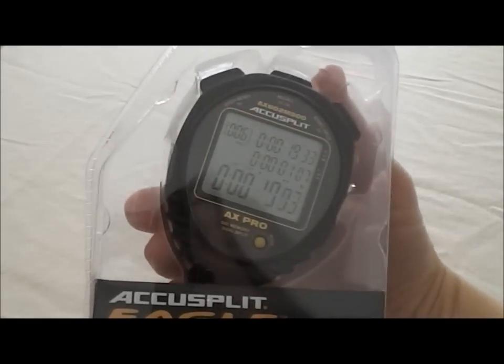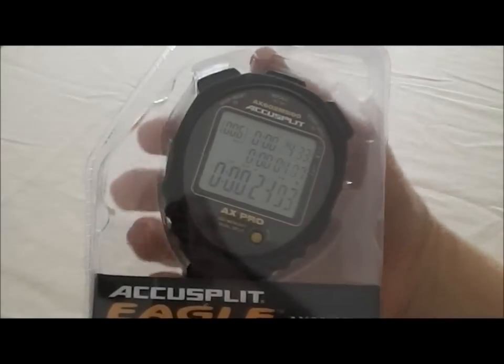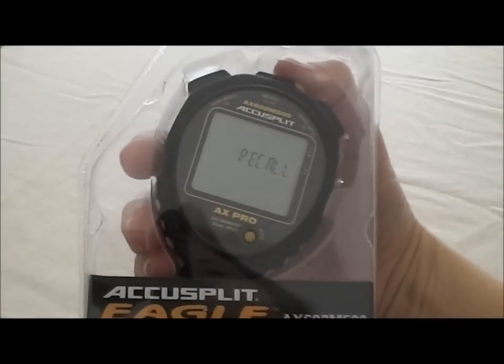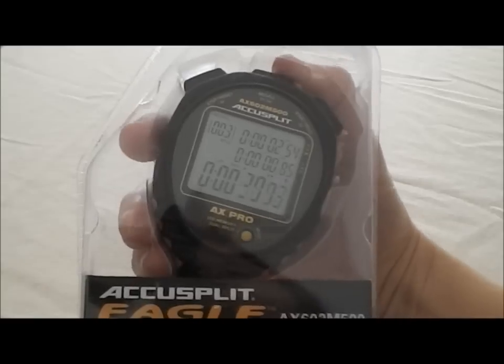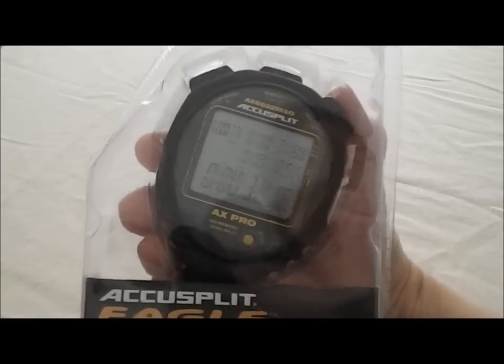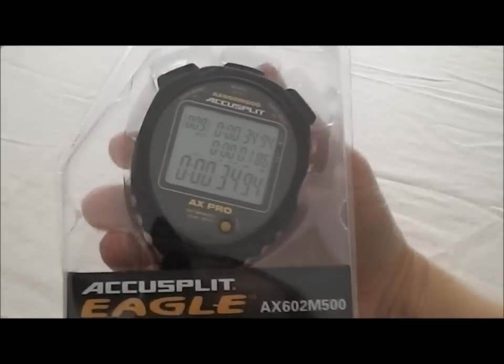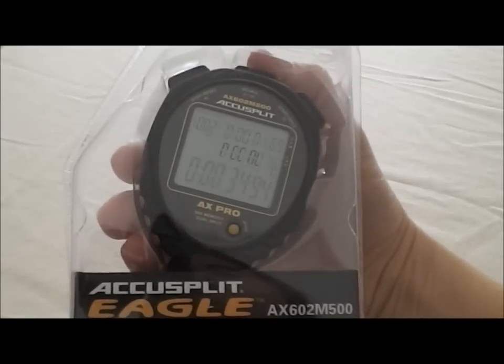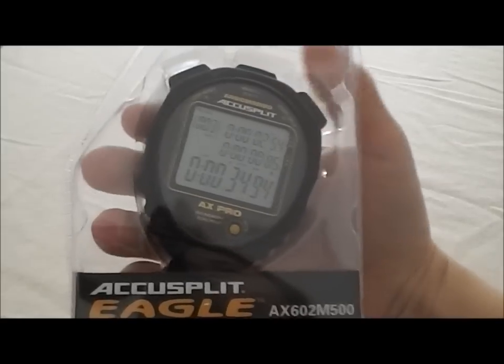It has recall during operation or after you've stopped the stopwatch. So while we're running, if we want to see one of our splits, we hit that recall button and we can go back through each of the splits. When we're ready to run another split, we simply hit the split button and we're good to go. When you're all done, you stop and again you can hit that recall button and go through each of the laps. It's as simple as that.